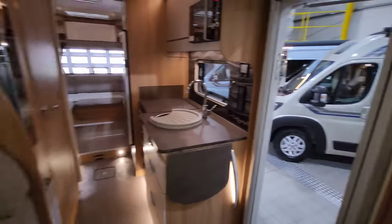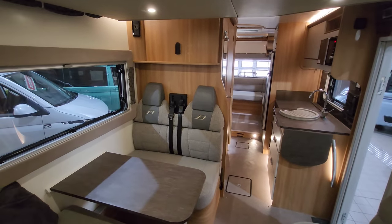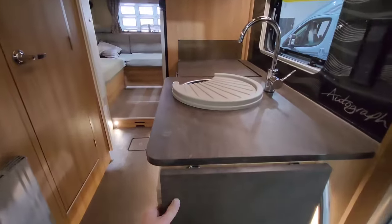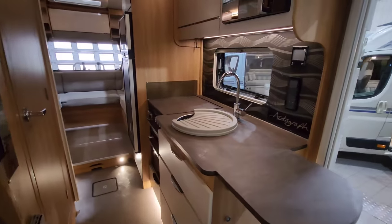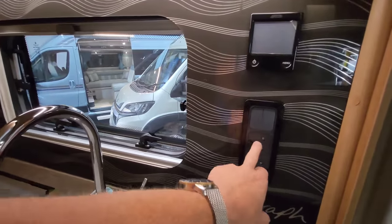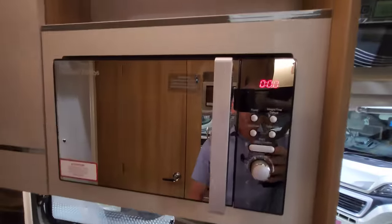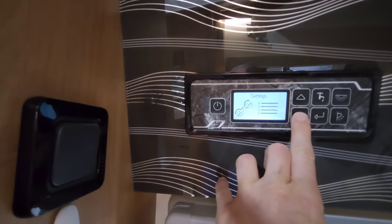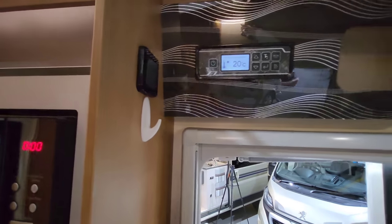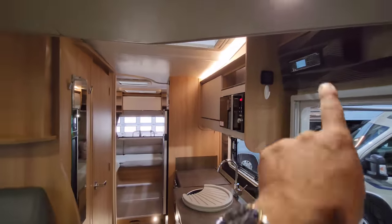Turning around and standing in the cab area, this is the kitchen. You've got a bit of extra work surface here, which really helps while you're prepping your food. Just at the top there's a microwave, and then down here you've got your light switches and three-pin plugs. This is the control panel for the Alde heating system. And just up here is your main control panel, where you can see how much water you've got on board, wastewater, freshwater, battery levels, and internal and external temperature — really convenient, just above the habitation door.